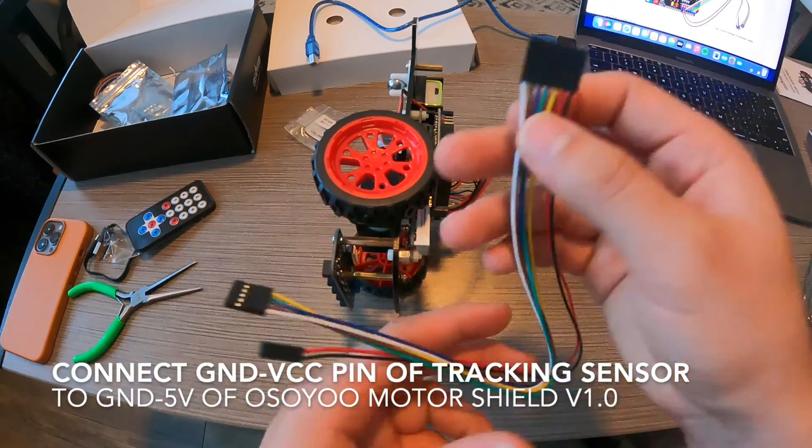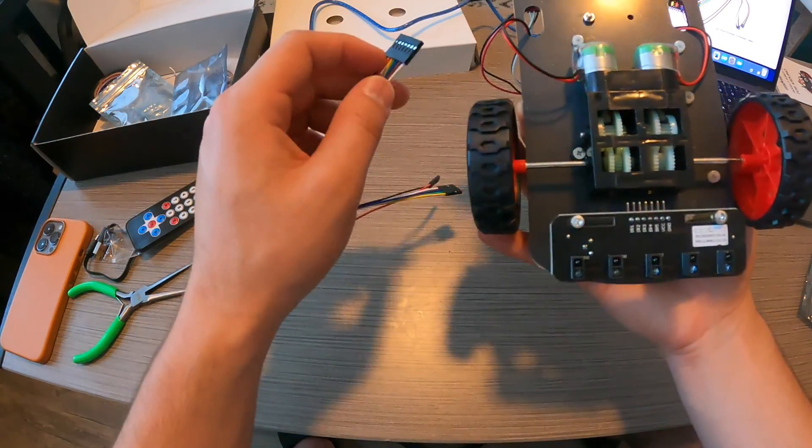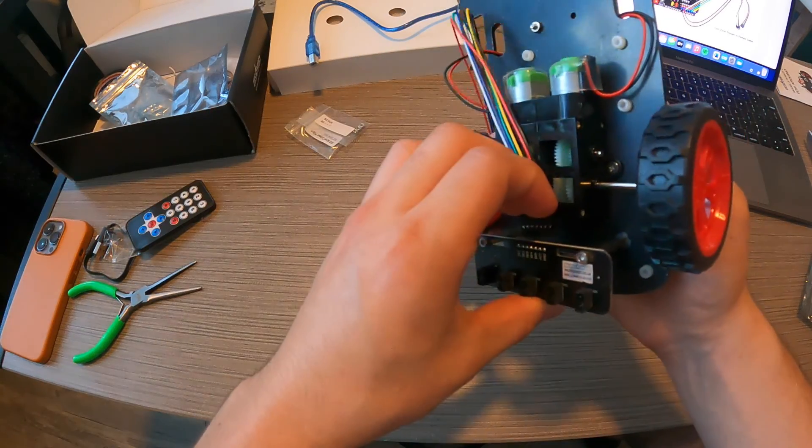So now that you have everything installed, we're going to go ahead and begin the connection. You're going to want to connect the GND VCC pin of the tracking sensor module to the GND 5V of Osoyo Motor Shield B.10.